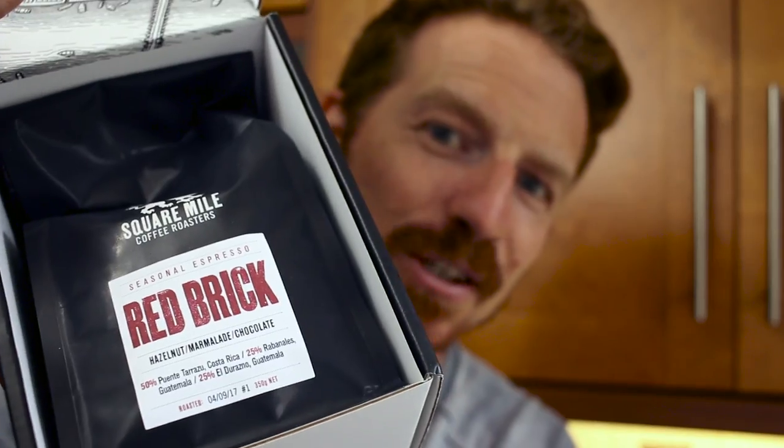That demonstration was using beans that have been open for probably two weeks now, so they've had their best days. But the coffee was still pretty decent, so no complaints at all. When I get a chance to use my Red Brick, that's when we'll really know.